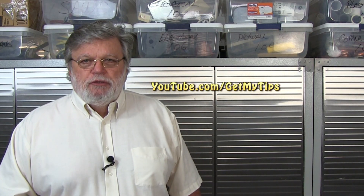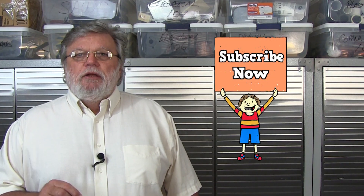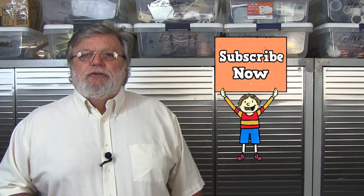Hi folks, it's Mike with Get My Tips, a place you will find some great tips from the kitchen to the garage. And if you're someone who likes to learn new skills so that you can be more handy around the house, I invite you to subscribe.